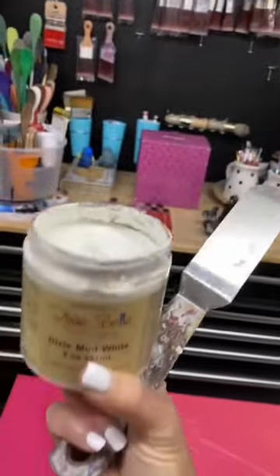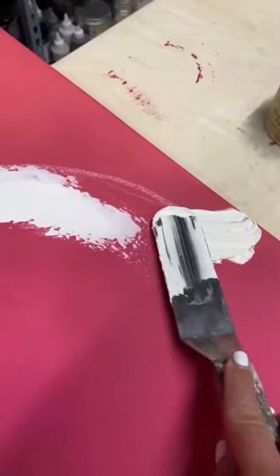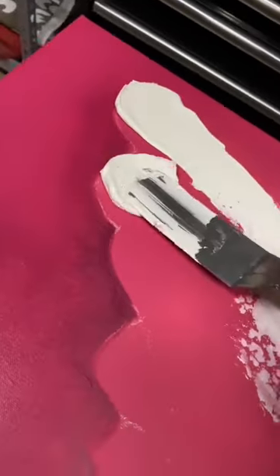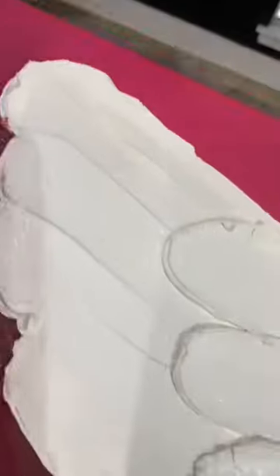And now it's time to build the wing. I use Dixie Belle's Mud and a spatula, and I just start laying out the mud. I spread it, I smudge it, and I just begin layering it out just the way that I imagined an angel wing would actually look.